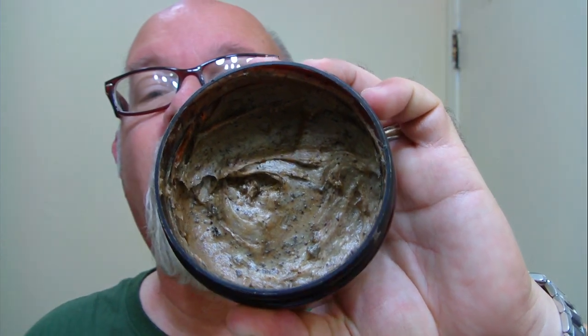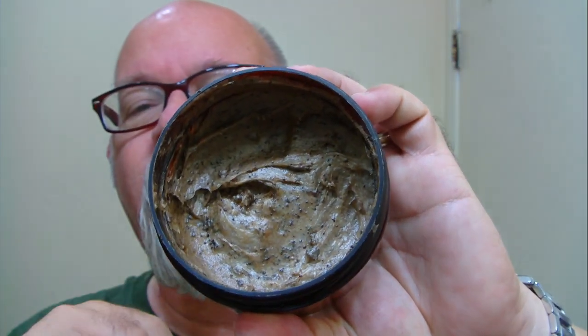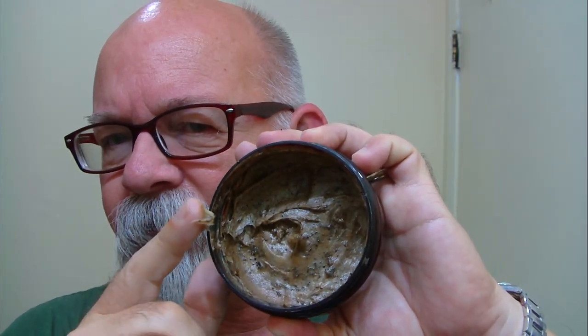You can kind of see what it looks like there — I already mixed it up in there. It is very soft, just that soft. It's closer to being a croap and it leans closer to the shaving cream side of things as opposed to a hard soap, so it whips up really nice and easy.